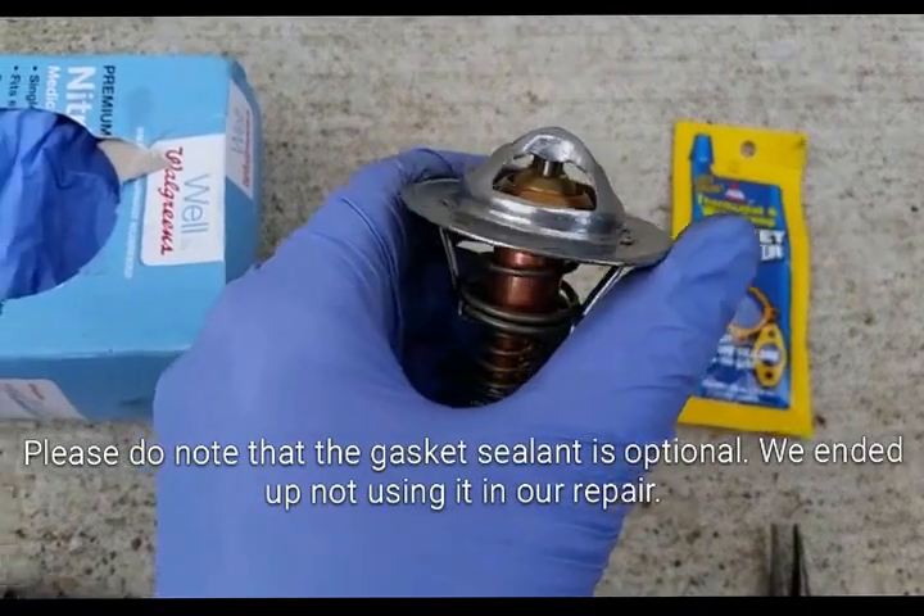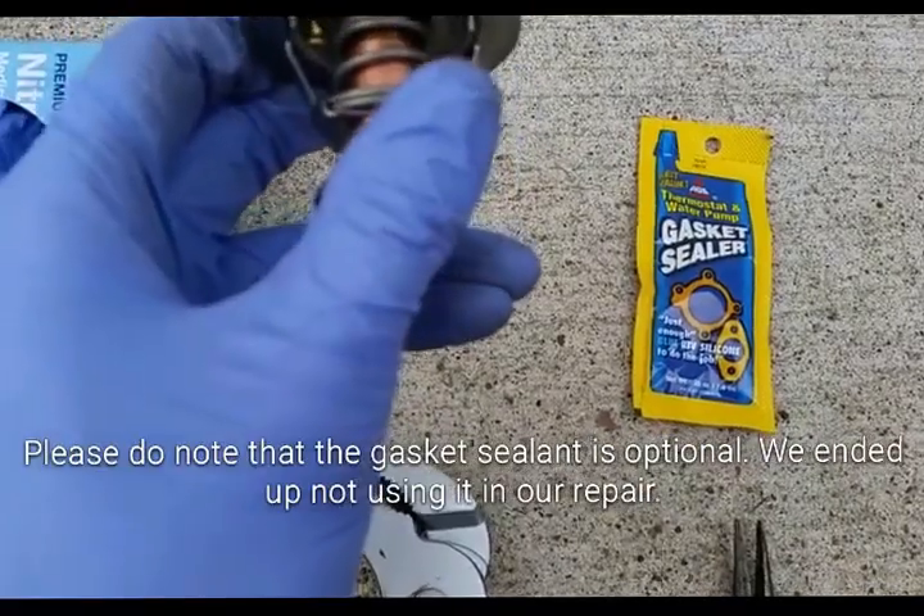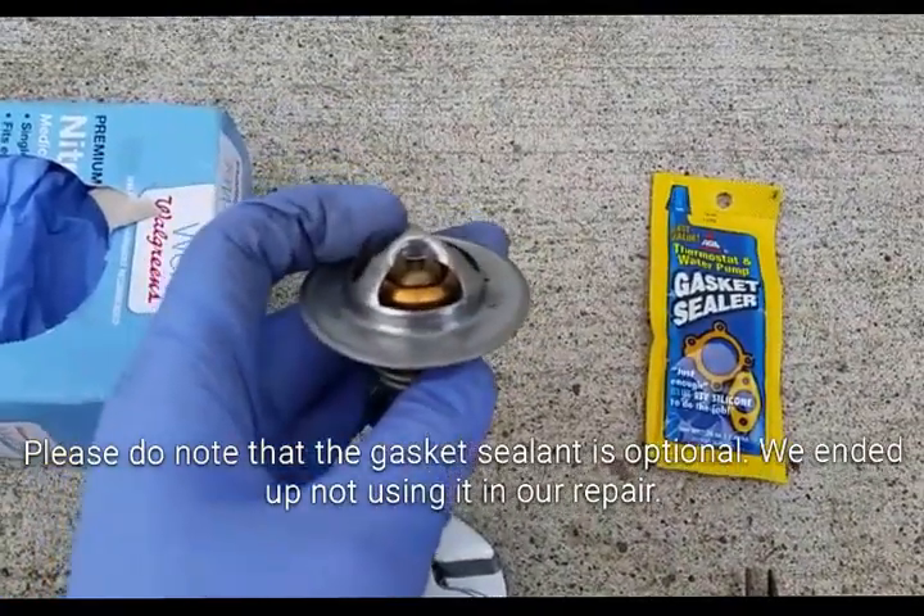Thermostats are extremely important — it's a small little mechanism, but it is a major part of the coolant system, so you definitely want to take care of it. Let's get to it.